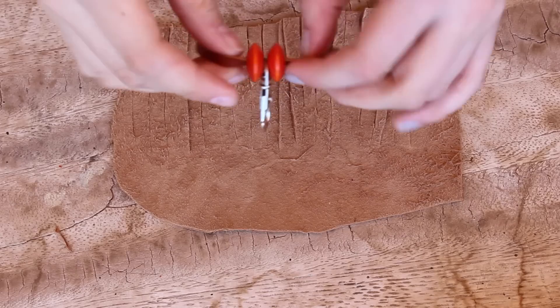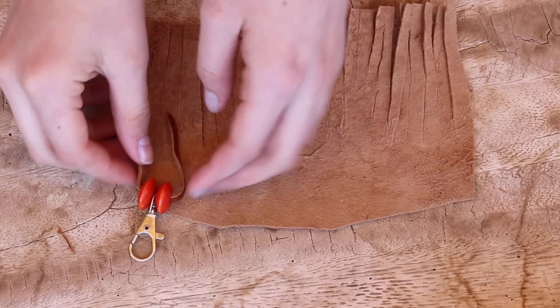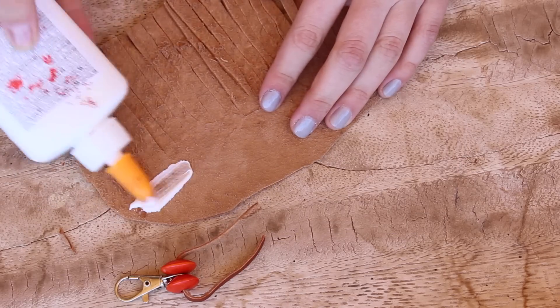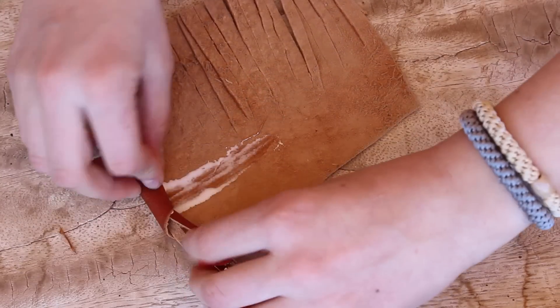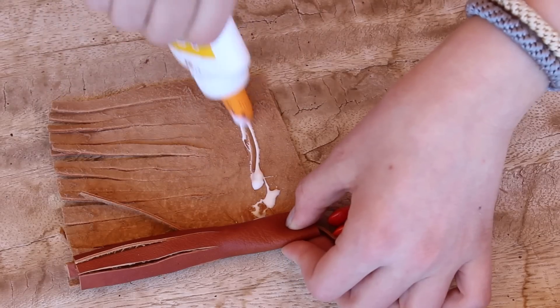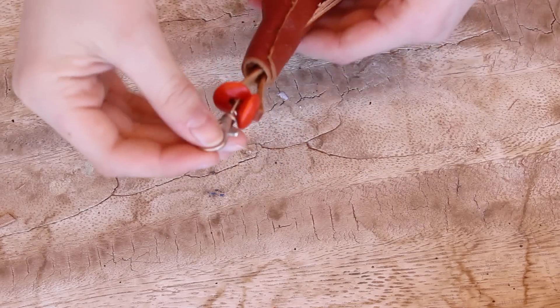Now take the keyring and just thread that onto the 1 inch piece that you just made. Then place that on the other side of the leather and glue it down, rolling the leather around it, just like I'm doing here. Put on more glue as you roll, and then you're pretty much done.